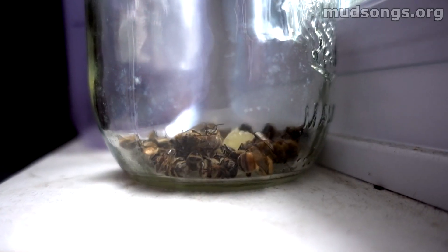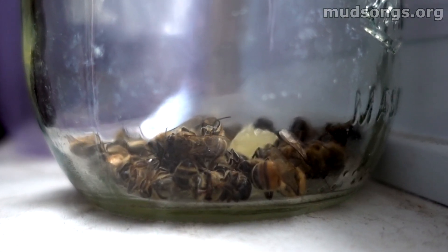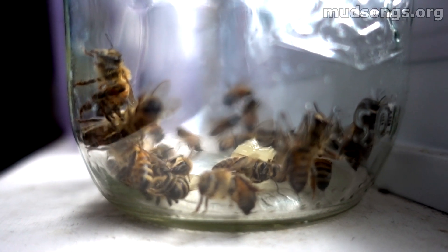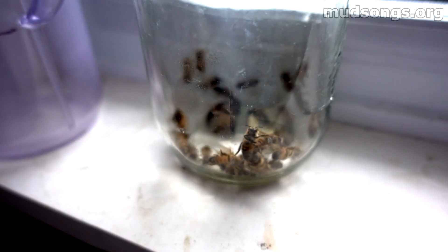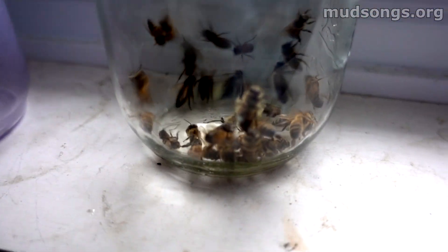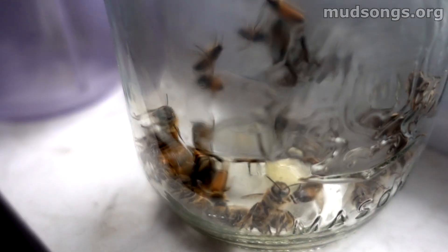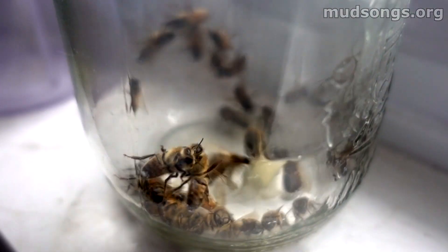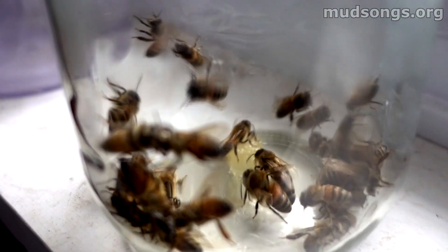This is less than five minutes after bringing the bees inside the house. I put them in this jar with a little bit of honey, because bees like honey. You can see they're coming back to life — they looked dead before. It's possible a few have died, but you can see they're alive. Didn't take long. They looked completely dead before, but look at them now.